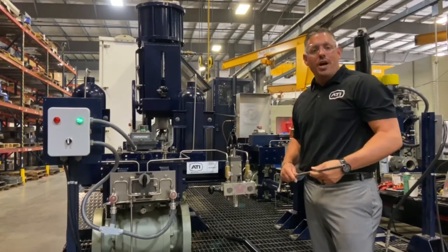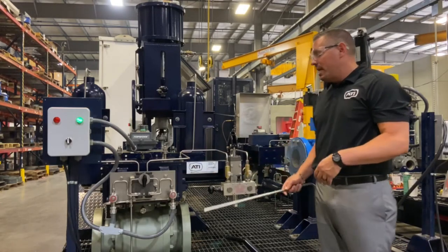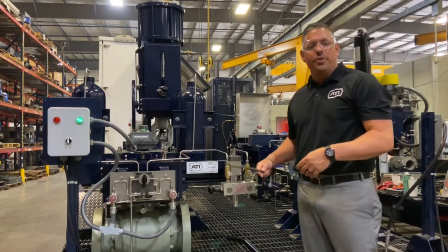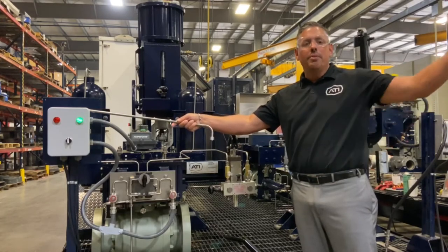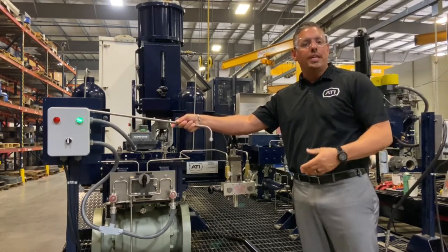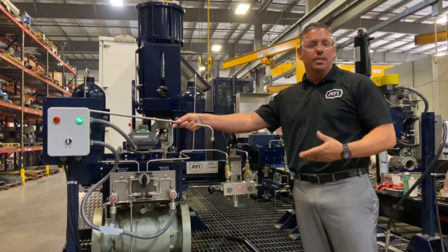Now we're going to go into our controls. We have it set up here with local manual and also remote with our high-pressure solenoids. This demonstrates how, if you were in a control room out in the middle of nowhere, you can work the actuator sitting at a desk by pushing a button.